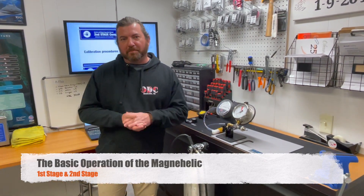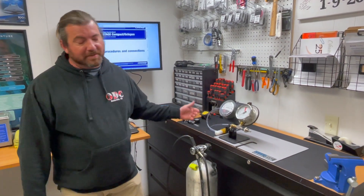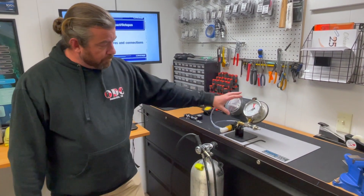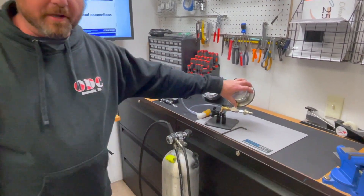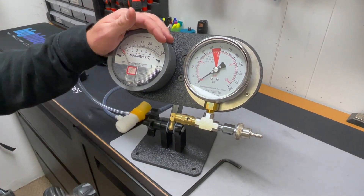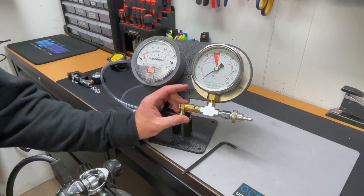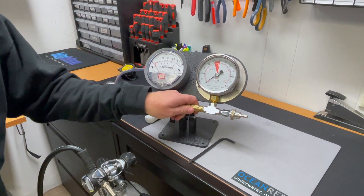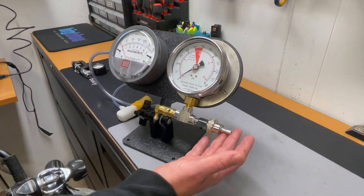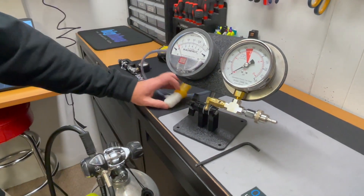Good afternoon. Today we're going to talk about the basic operation of the MagniHelic, tuning a first and second stage regulator, and what we're going to use this for. This is for checking out your intermediate pressure on your first stage regulator, and this is for your cracking pressure on your second stage regulator. Of important note, this is our relief valve — we're going to use this a lot — and this is our quick disconnect that we're going to use for the low pressure inflator hose. This we'll get to with the second stage.